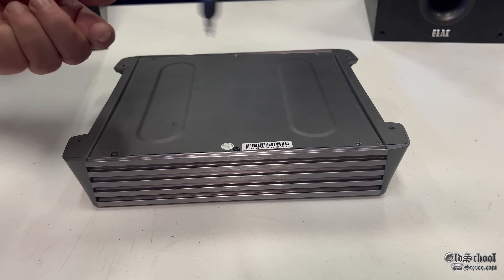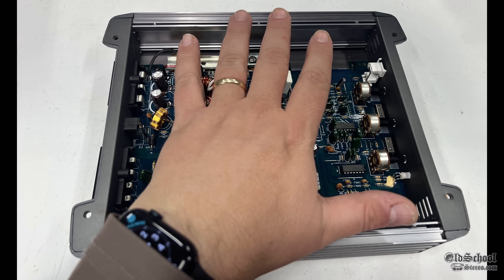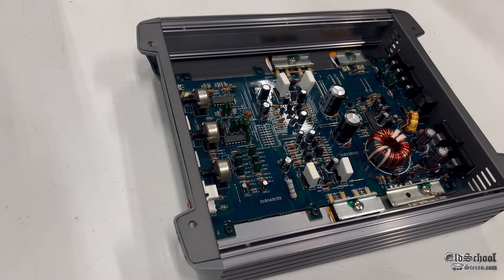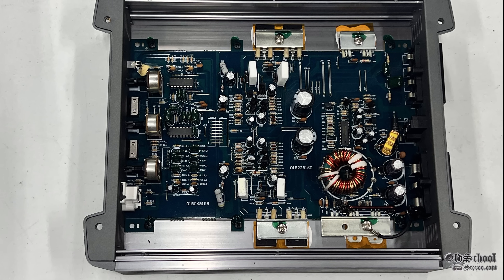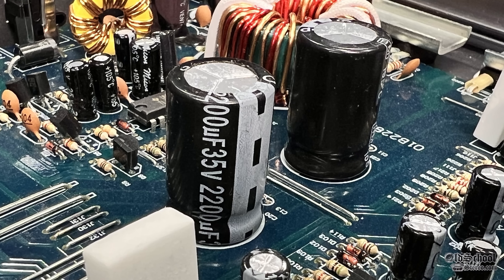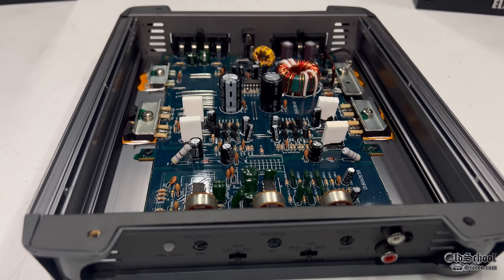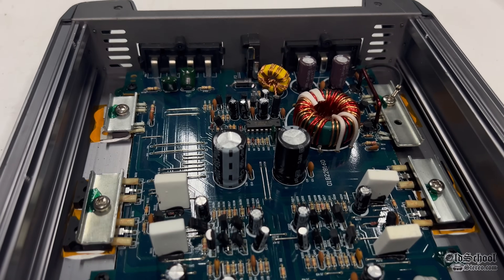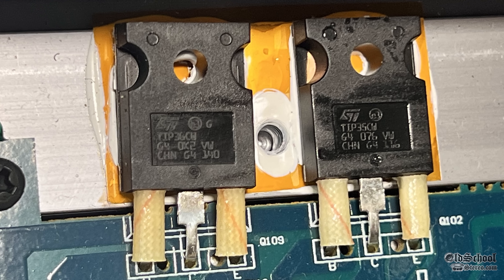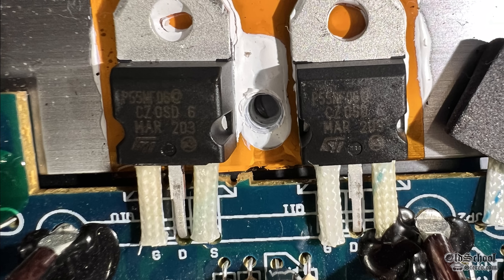Now let's take out the six screws from the bottom of the amp so we can take off the cover and look at the internals. Here you can see the single-sided circuit board, capacitors, and a very small transformer. This was their most budget model from 2012. We see 35-volt 2200 microfarad capacitors, and 25-volt 1000 microfarad on the power supply side. Overall, very generic, very inexpensive class AB design. The transistors are shown for any technicians watching — leave a comment below about what you think of them.